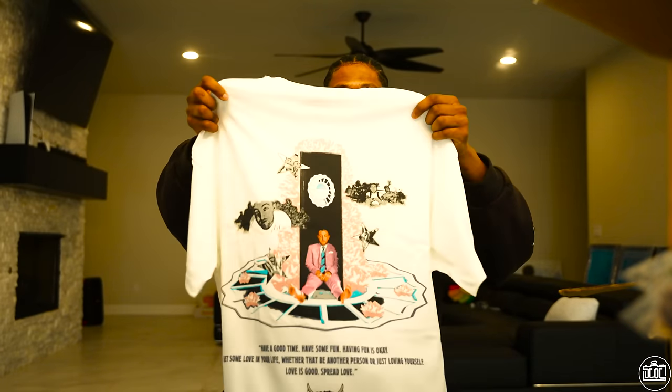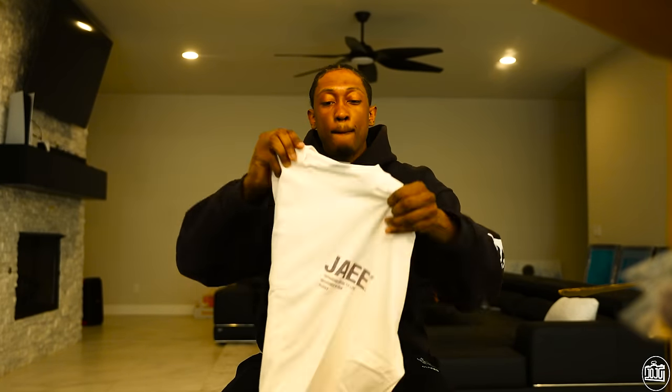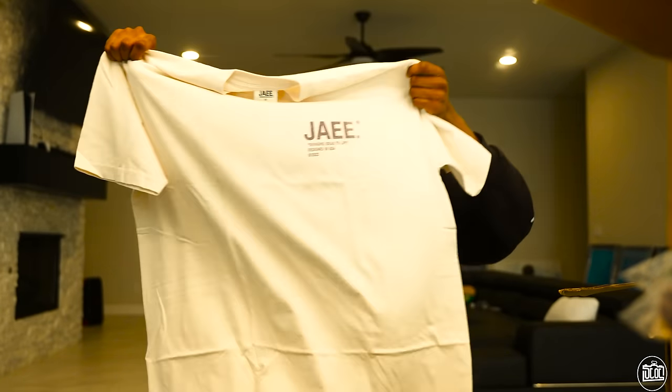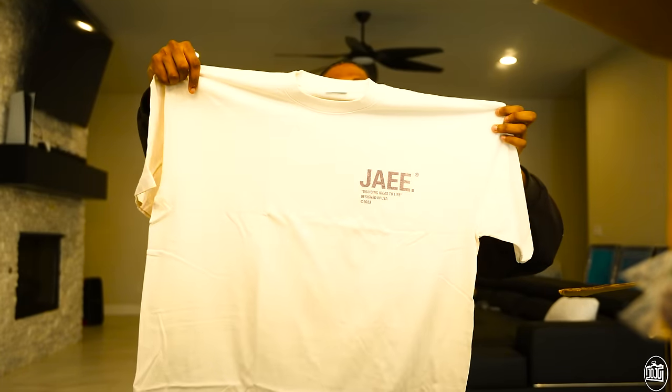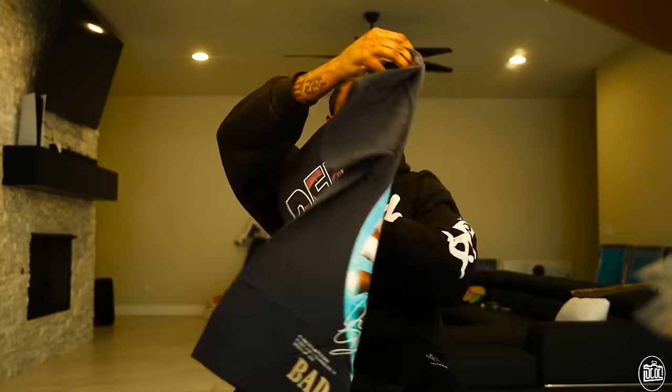Honestly I think this album cover is so tough — laying in the doorway. I just hate that he's barefoot, that actually creeps me out. I've never seen him barefoot. I found that out the other day on Twitter because it was like a thread of the coolest album covers. This is another one of his own brand tees, really cool. This is the black Little Wayne tee — same tee, just black.